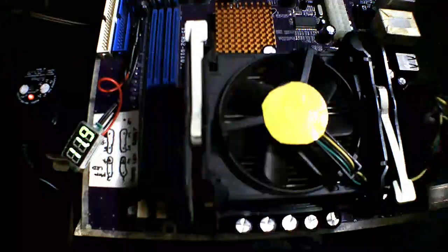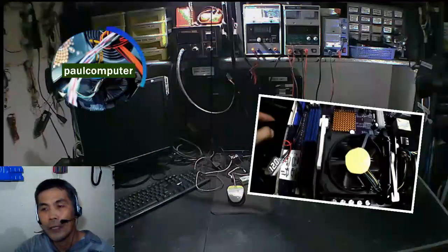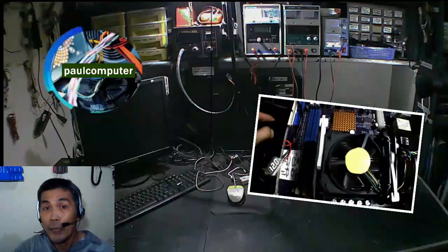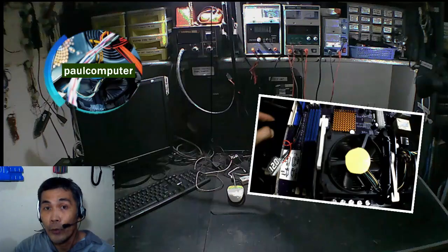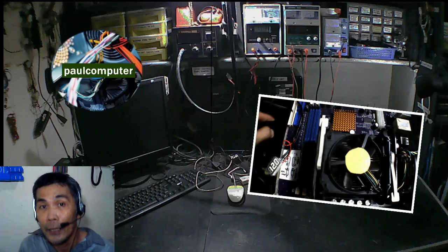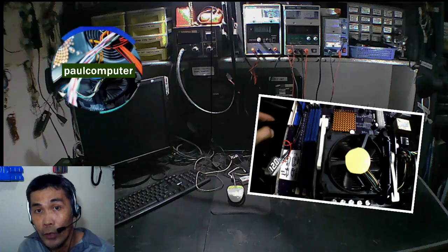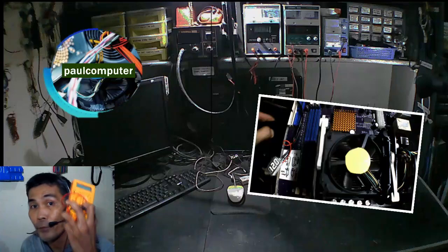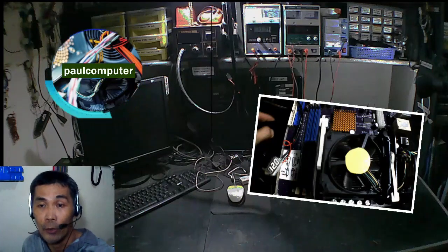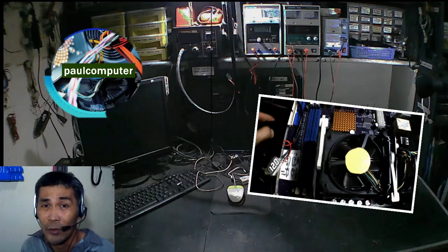Tulad ng sinabi ko, huwag kayong magtiwala doon sa label ng adapter o multiple adapter na ginagamit ninyo. Kasi hindi lahat ng adapter o DC voltage supply ay tama yung nilalabas na voltage. Gumamit talaga kayo ng multimeter para masiguro yung voltage na lumalabas — masisira din yung mga pinagkakabitan ninyo, masusunog.